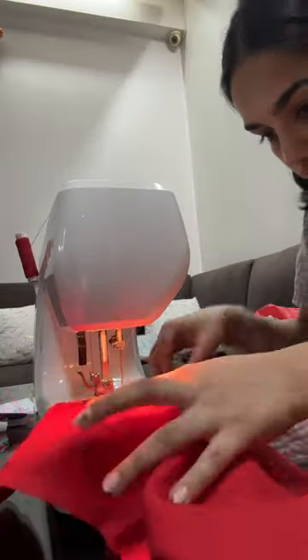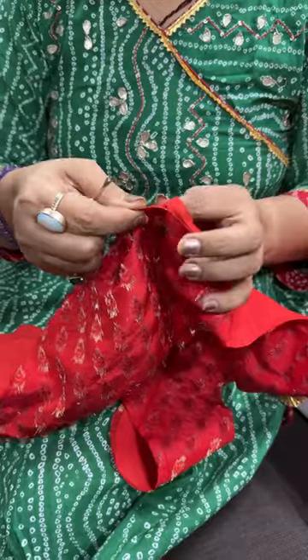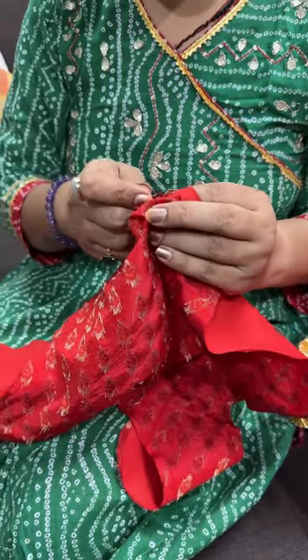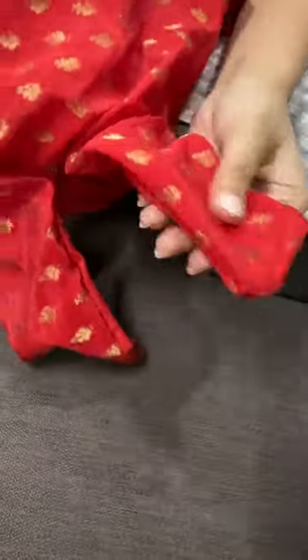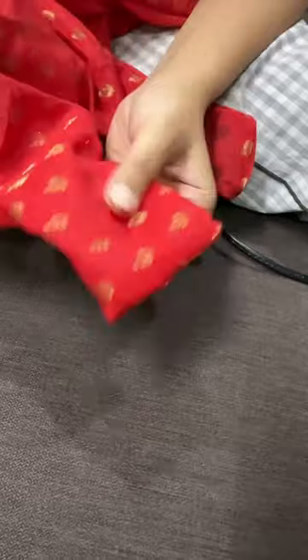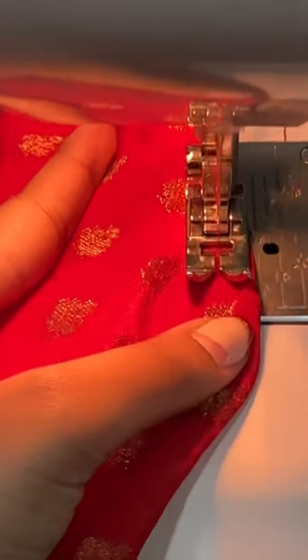First of all, I cut my main fabric and its lining and stitched both pieces together. I left a small space so that I could flip the whole thing inside out. I almost gave up because it did not seem like it was going to work, but we finally pushed through. After flipping the whole thing, we cleaned up all the edges and then gave it a final stitch.